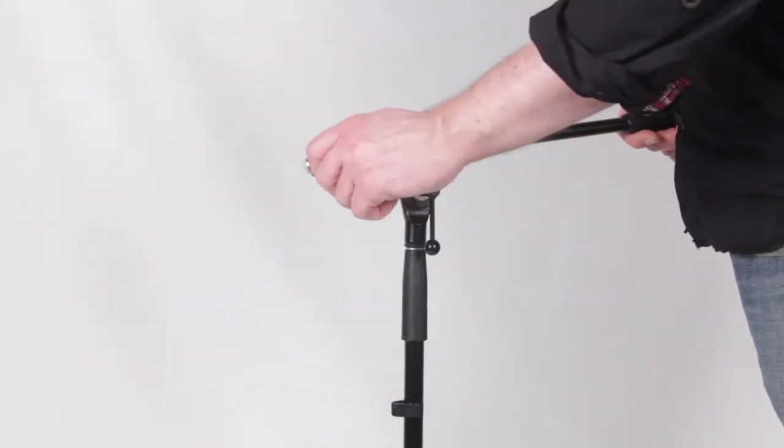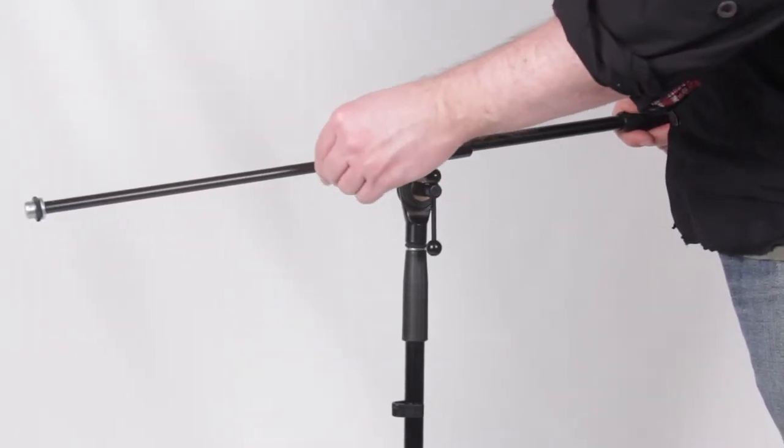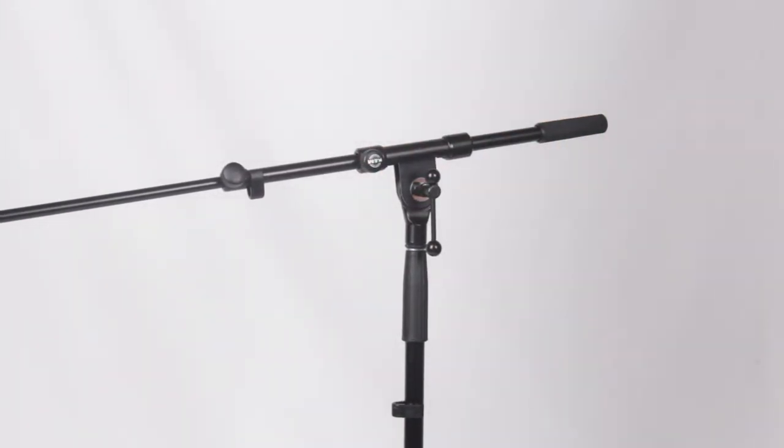Its boom arm comes with a two-piece telescopic pole set with T-bar locking screw for precision placement of the boom at any length. It also provides added leverage for extra tightening when using heavy studio microphones.